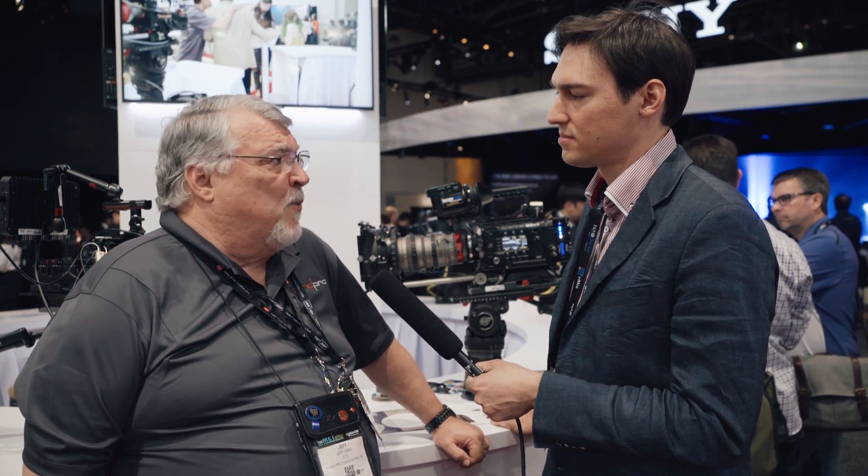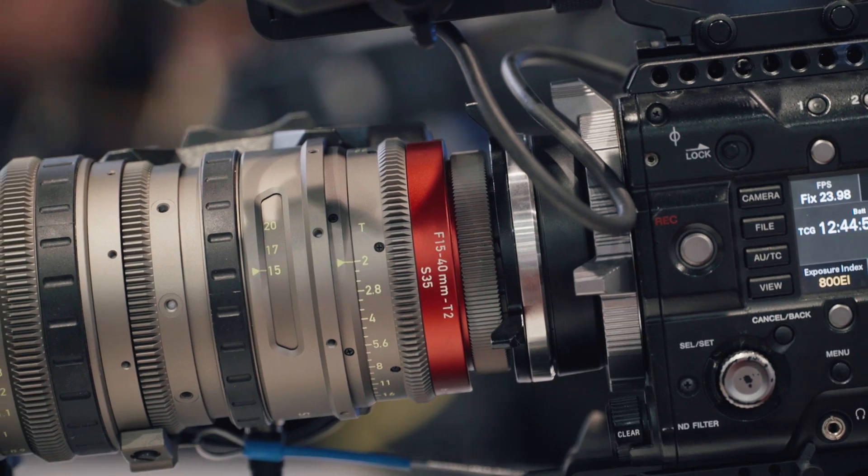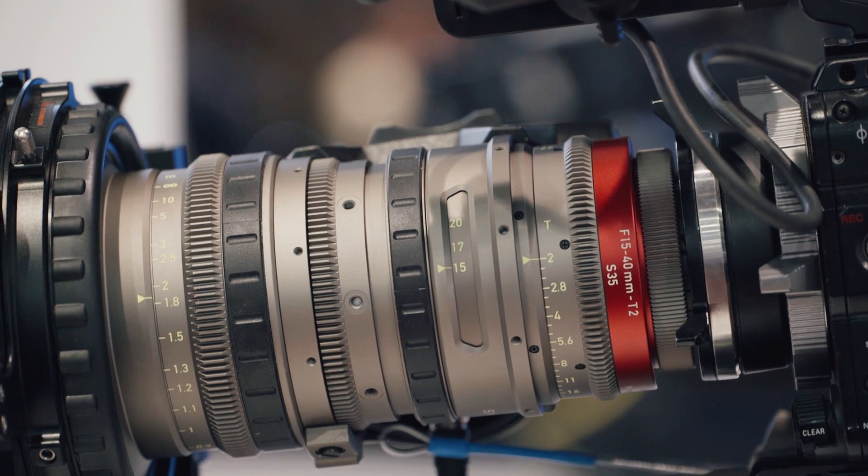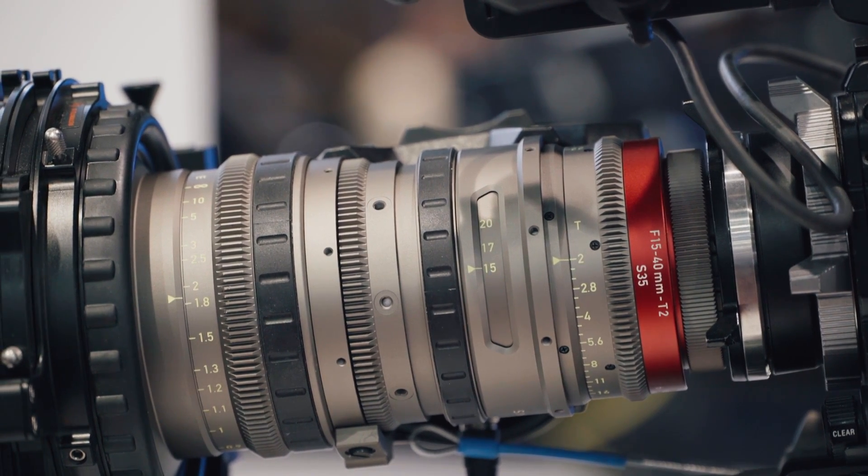This is a zoom lens with a wide angle range, and it has T2 on a Super 35 sensor. What we've done with these lenses is we've made sure they stayed short zooms. By doing that we get no ramping and very little focus breathing. So they're high performance in a small package, and we're able to get a lot of speed out of them because of using the speed booster to get us to Super 35 at T2.